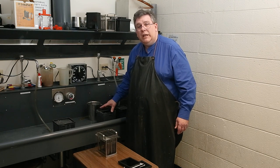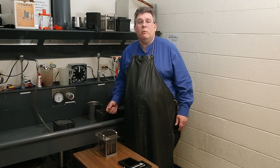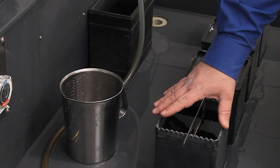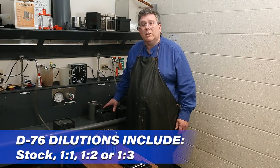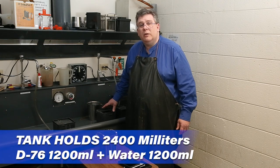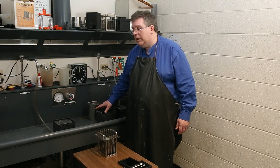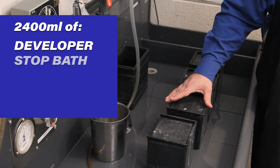I can usually put in about 2400 milliliters. Once I have that amount, the liquid is above the surface of the film, meaning the film gets completely submerged. So I know that in this particular Yankee tank I need 2400 milliliters of developer. The developer you use is up to you — D76, HC-110, Selectol, or any other film developer. I typically use a 1:1 dilution for D76, so that's 1200 milliliters of stock developer and then 1200 milliliters of water on top to make our 2400 milliliters.